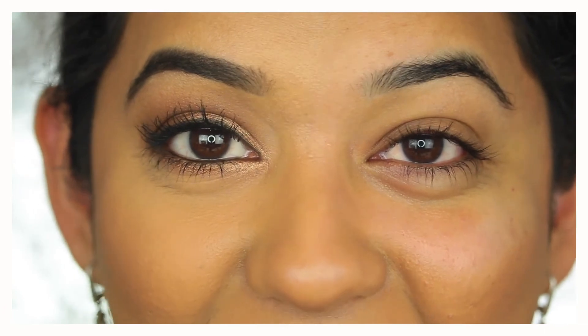And that's how I take my eye makeup off. I really hope this video was useful to you guys. If you like this video, please don't forget to hit the like button and consider subscribing for more videos. Thank you so much for watching — I'll see you in my next one, bye!